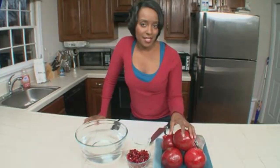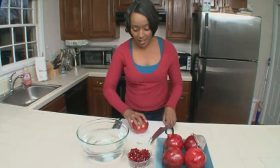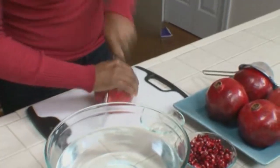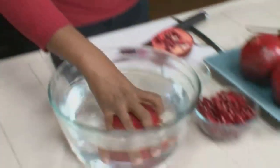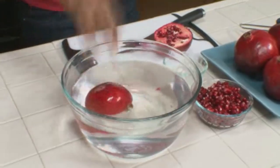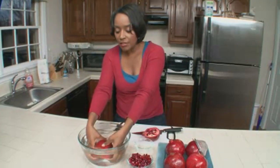Now, in order to get to the seeds, you have to cut the pomegranate in half, just like that. Then you want to take the fruit and submerge it in a large bowl of water, and get in there with your fingers and gently release the seeds from the white membrane.